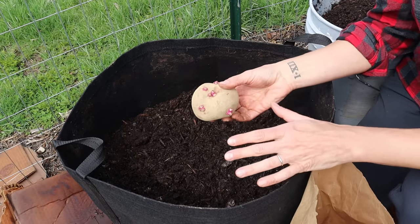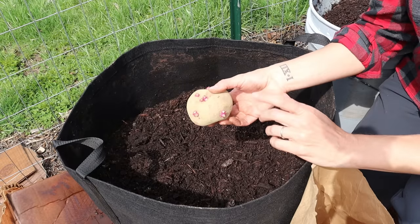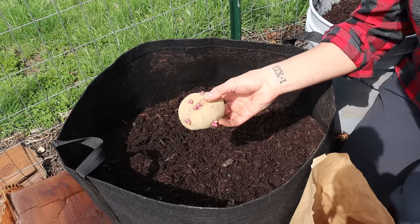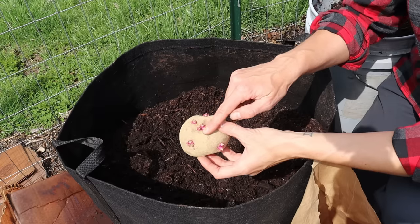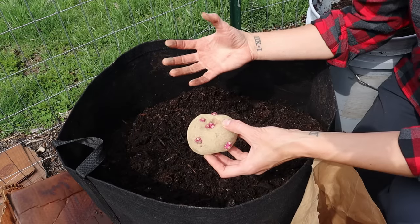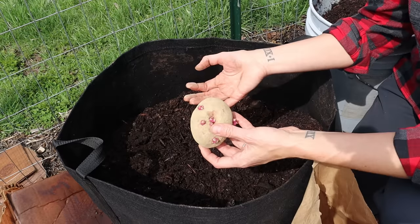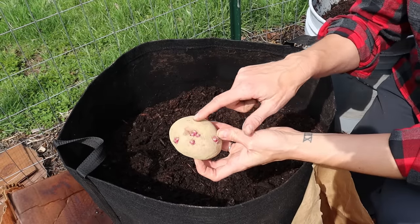I see this question a lot: can I use potatoes from the grocery store to grow my own potatoes? The answer is yes, but I would advise you to get organic potatoes, because a lot of times conventional potatoes are treated with sprout inhibitors which will actually prevent the eyes from sprouting. Good for storage and selling in the grocery, but bad for growing your own. These are seed potatoes I picked up from a local greenhouse, and you can already see they have a little bit of sprouting going on.